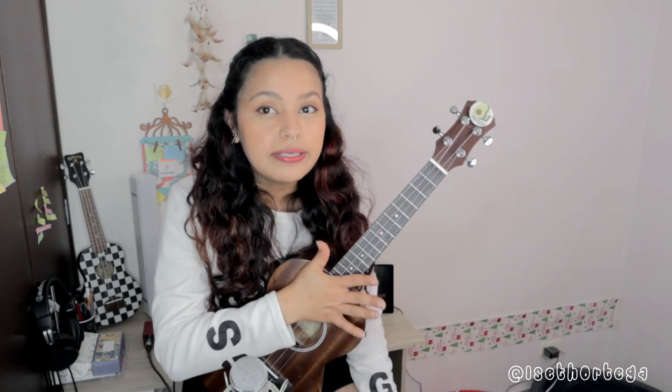Así que espero poder escuchar sus increíbles versiones, en la guitarra o en el ukulele. Eso sería todo por este video. Les dejo una playlist con más canciones de K-pop por acá. Escríbanme en los comentarios de qué otra canción debería ser el tutorial y con gusto se las voy a compartir. ¡Que tengan momentos súper interesantes y lindos el resto de su día! Chao, bye.